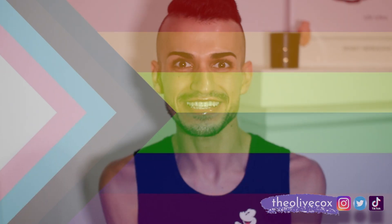Oh hey, it's me, Olive, your Pride Princess, and welcome back to my channel and welcome back to part five of this Pride series.